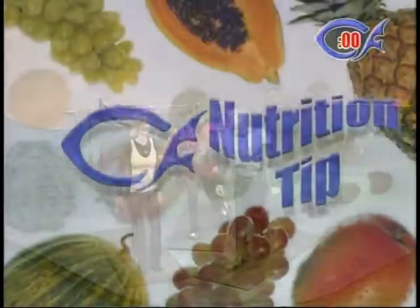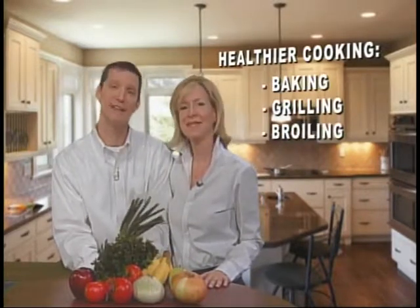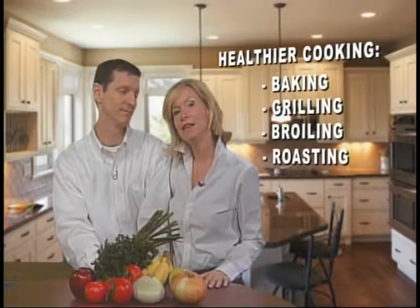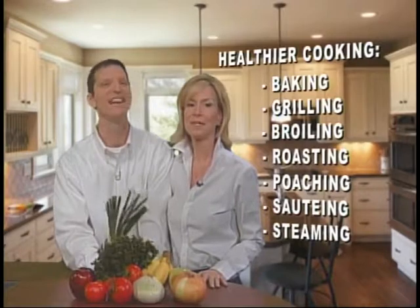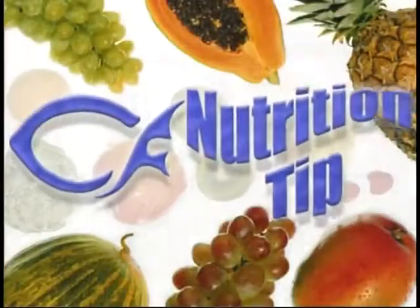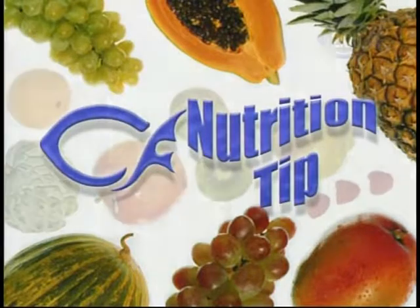Our nutrition tip today is healthier ways of cooking. How you prepare your food can have a huge impact on the overall health of a meal. Try baking your main dish — whether it's seafood, poultry, or lean meat. Grilling or broiling is great because the fat will drip away from the food. You can even grill your vegetables in a long-handled grill basket. Roasting is another great choice — use higher heat and put meats on a rack so the fat can drain out. There's also poaching, sautéing, and steaming. For additional flavor, use herbs. Stay away from fried foods.